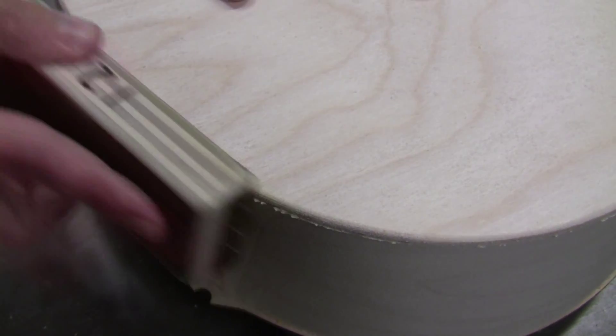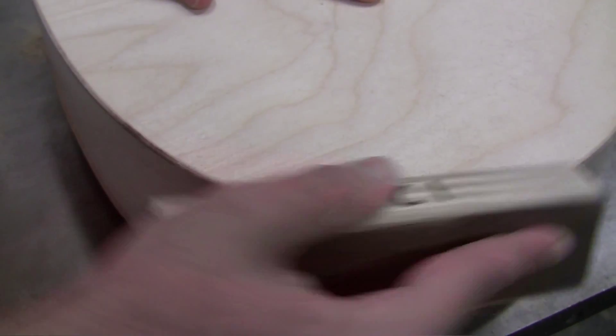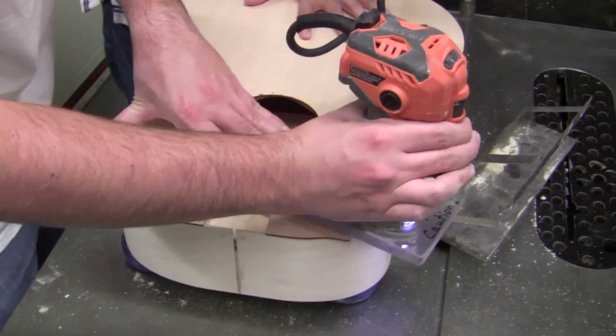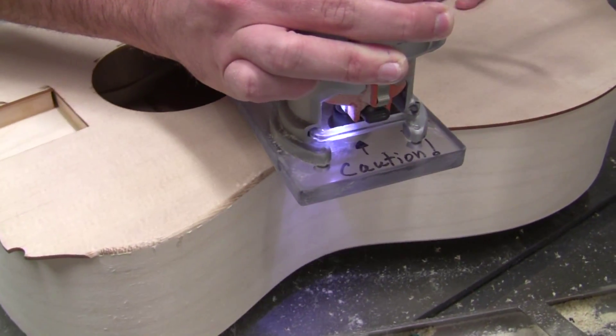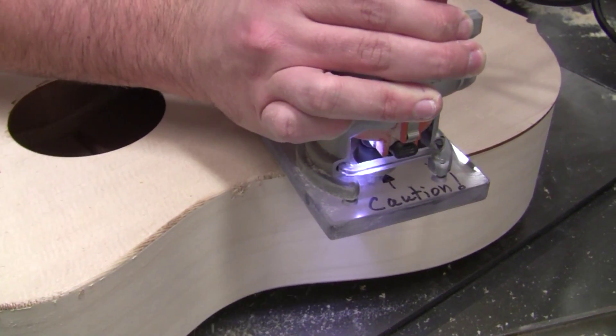Sometimes after the first pass you'll get little bits of glue — that's squeeze out. Just use a sanding block to correct that. Do two passes on the back, a rough and a finished pass, and then move on to the top. Here we're routing the top very similarly; you can see some of that squeeze out, so a sanding block and another pass will fix that.